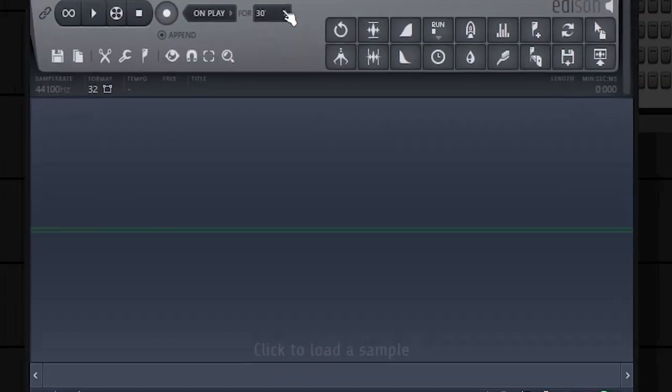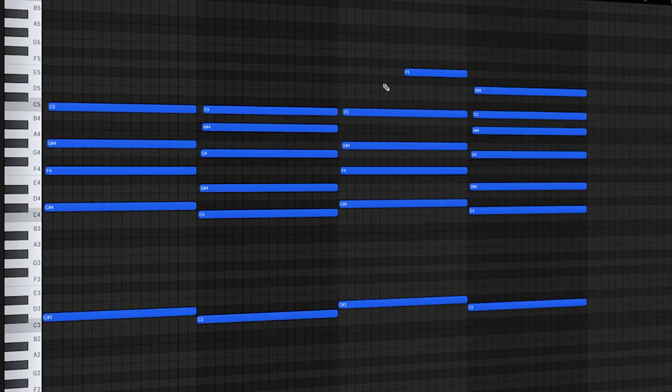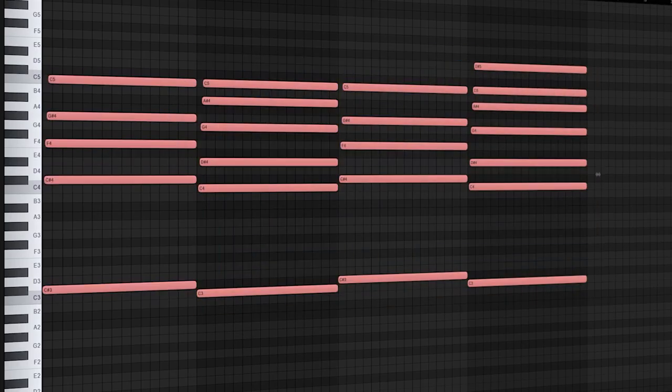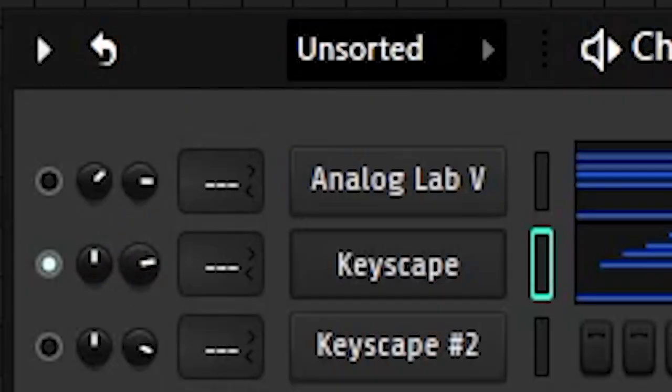Before I do anything else, I'm going to bounce that out before it kills my PC. I'm going to open up Edison and bounce that out real quick. Now that I've bounced out this pad, I want to layer it again with another instrument, so I'm going to open up Keyscape. I'm going to copy and paste the keys in, strum them, remove a couple of notes, randomize the velocities a little bit, decrease the velocities, and then increase the volume of the piano.